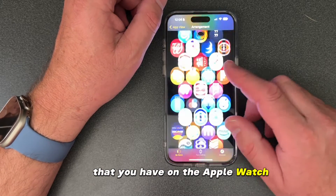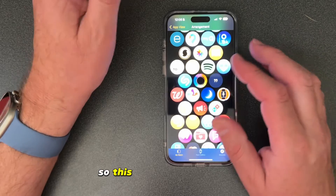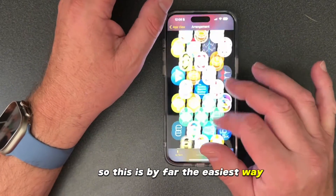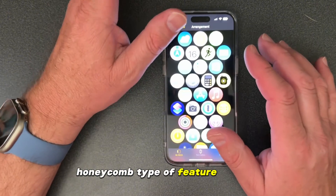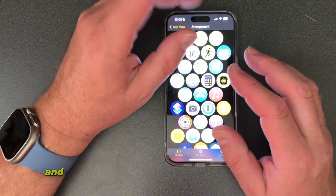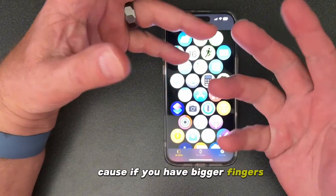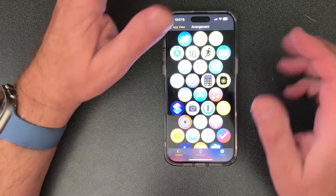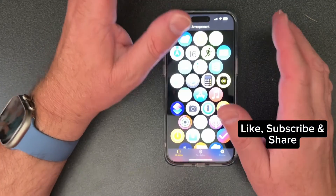All your apps are very easy to move around, so this is by far the easiest way to organize apps in this new honeycomb-type feature that Apple has added with watchOS 10. It's so much better than trying to do it on the watch face, because if you have bigger fingers it's not so easy. That is one awesome little trick I wanted to show you guys with the Apple Watch and watchOS 10.